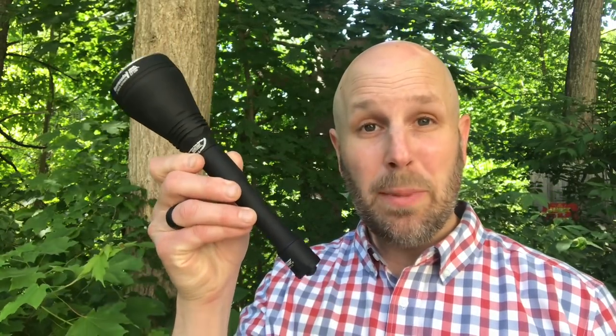Hey, what's up everyone. Tim here from Everyday Tactical Vids. Today we're looking at the Barracuda Pro from Armytek. As you can probably tell just by looking at this thing, this is meant to be a thrower.